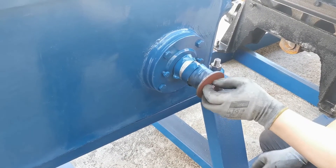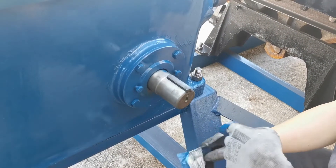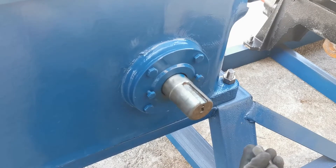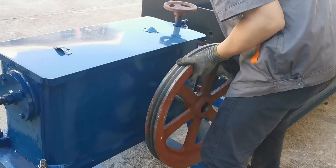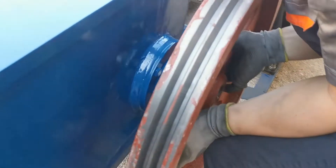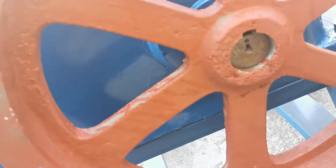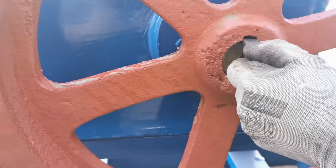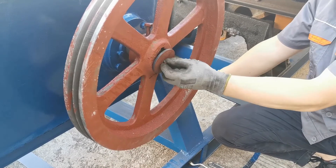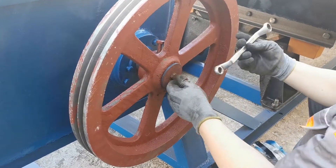We are removing the cover of the machine firstly and then peeling off those protective materials. We take this part off and take this part off. Now we fix the cover back.